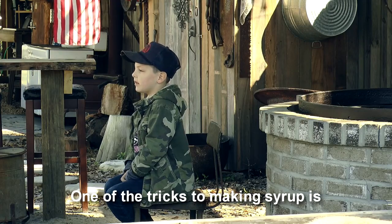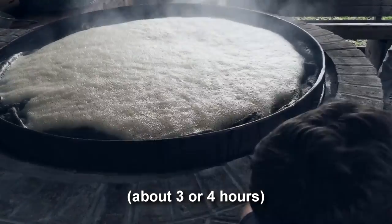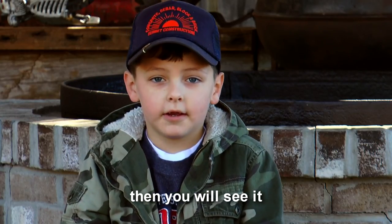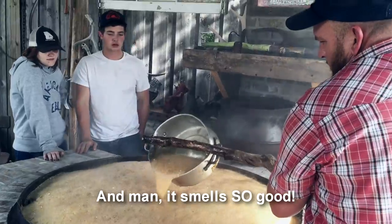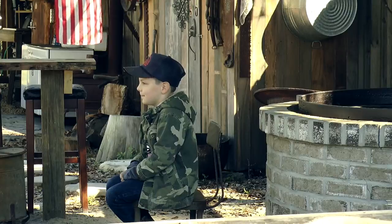One of the tricks of making syrup is you have to boil it hard — about three or four hours. After it cooks for a while, then you'll see it turn into a beautiful syrup color. And man, it smells so good. I wish you could smell it right now.